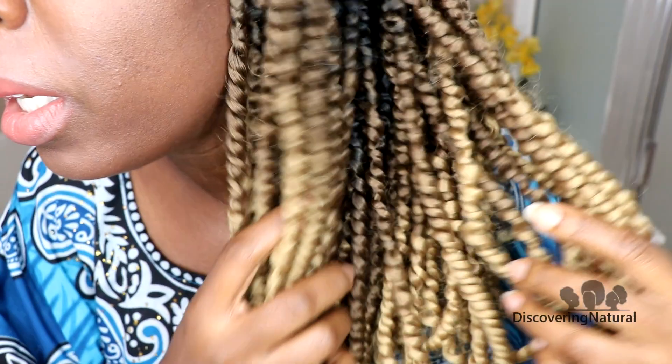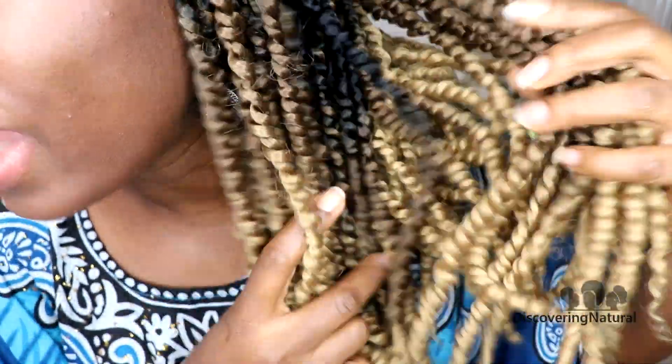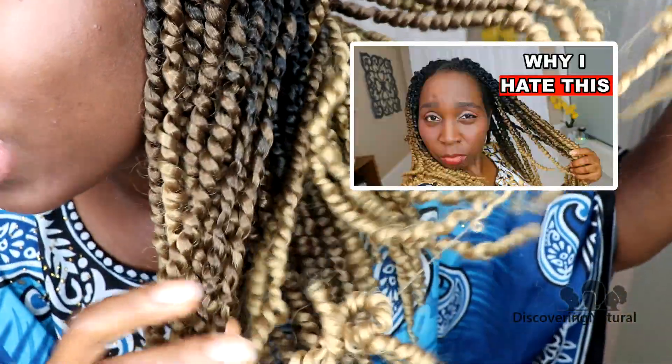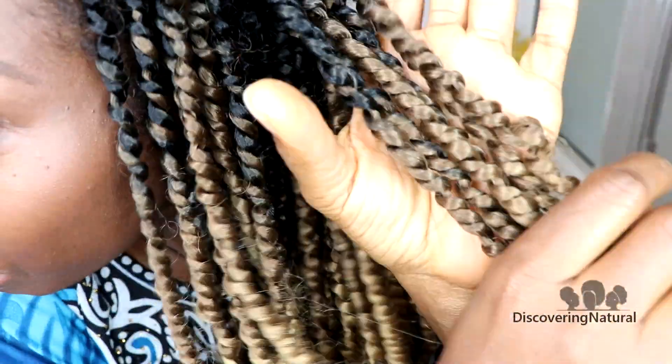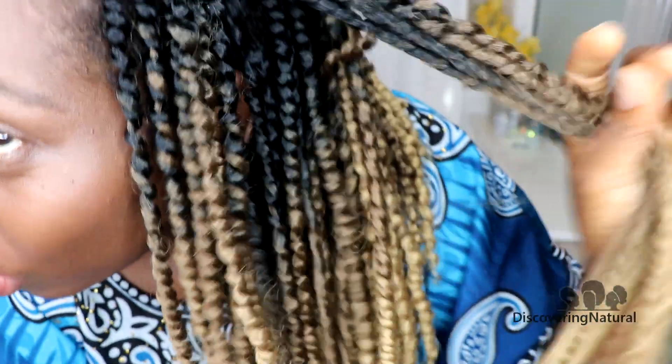Hi everyone, welcome to the channel! Today I am finally taking this hair out. If you get grossed out easily, fair warning. Here's a close-up of the hair — I mentioned in the last video that there are some things I don't like, such as the tangling, but you can see how the hair looks. The hair still looks really, really good.